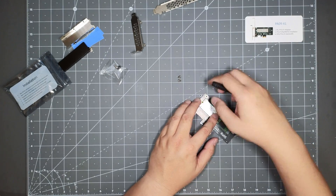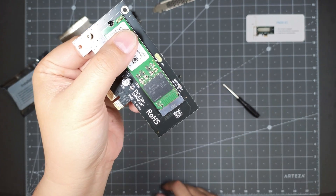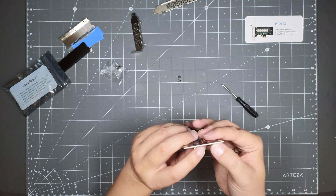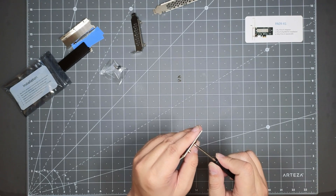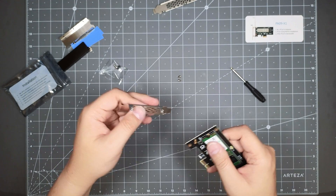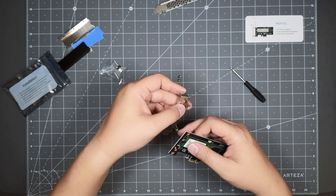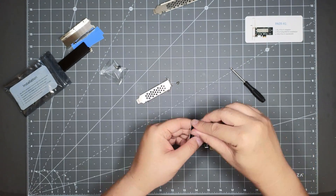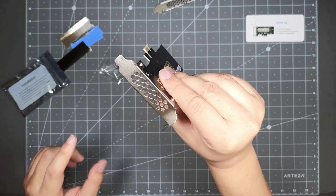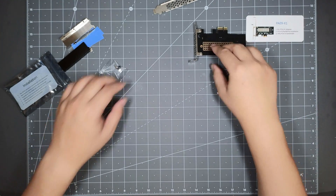I'm just going to fast forward this part. As you can see, that's the set screw and the NVMe installed. This isn't a big NVMe — it's only 512 gigabytes — but I'm just using it as extra storage for my CCTV so I don't really need that much space. Then I'm going to use the low-profile bracket on it. Fast forwarding again — the card is pretty much good to go. This is what it looks like with the low-profile bracket.